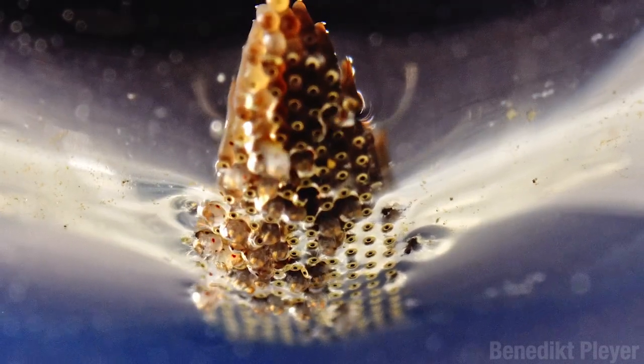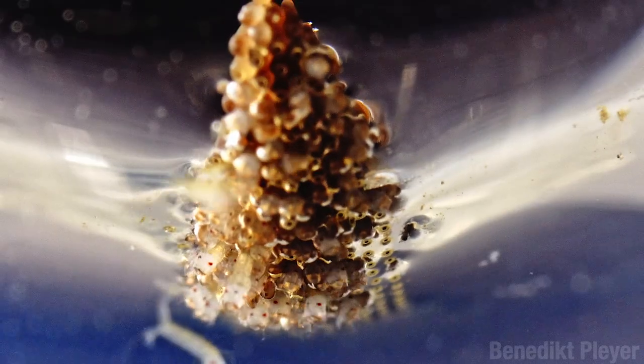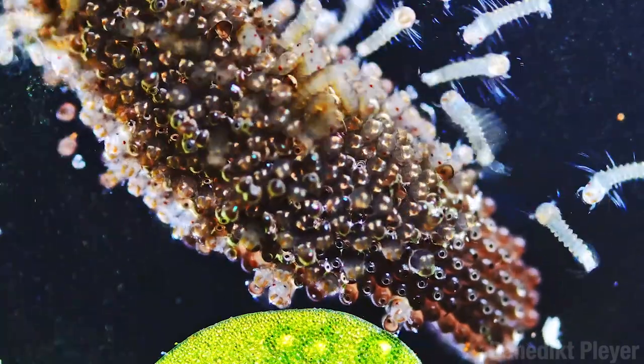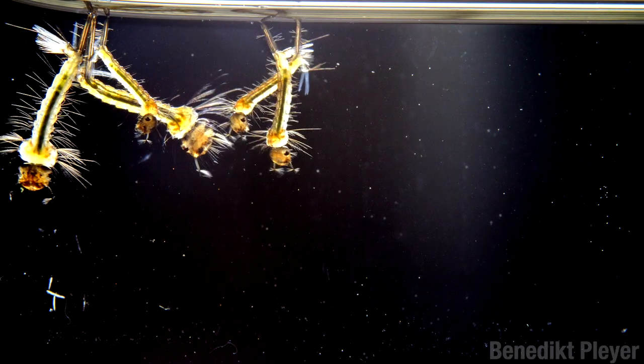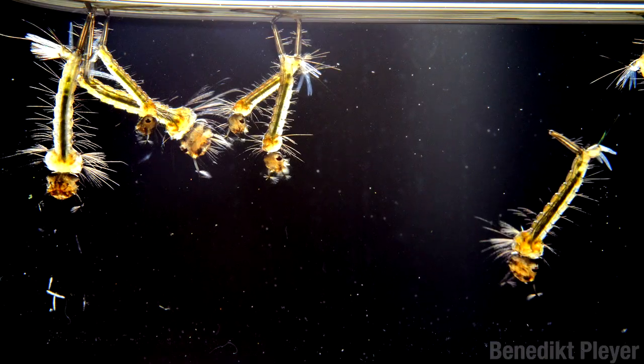There are more than 3500 known species of fly in the family Culicidae, otherwise known as mosquitoes. All of them begin their lives underwater. This shot is pretty crazy. The newly emerged larvae have to breathe, and they breathe air — but they don't do it with their mouth holes. They do it with their back bits.